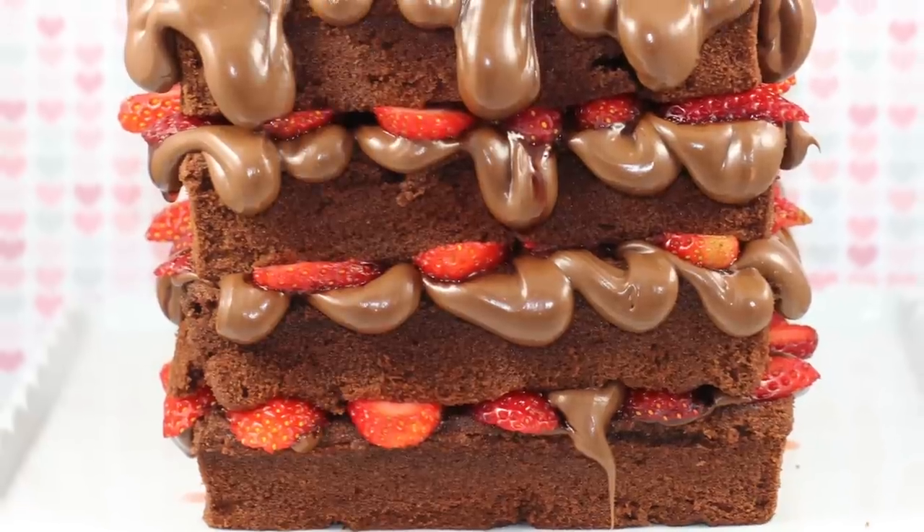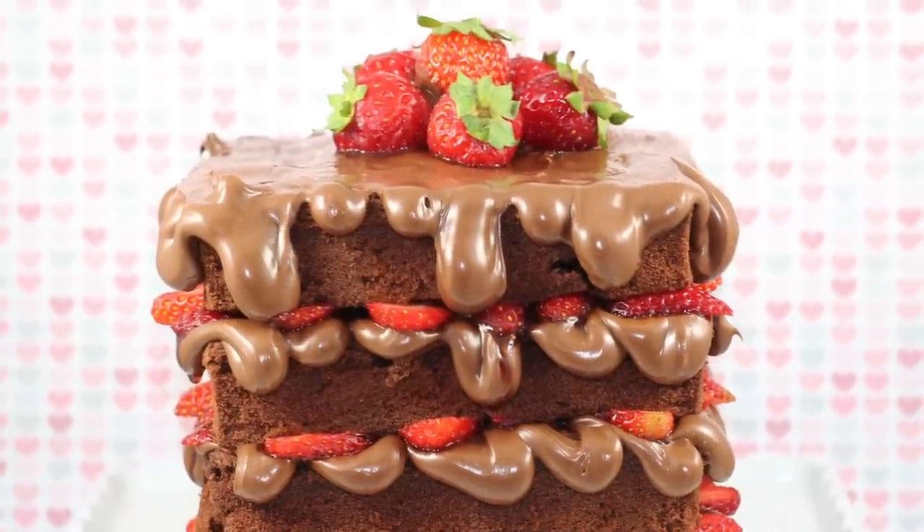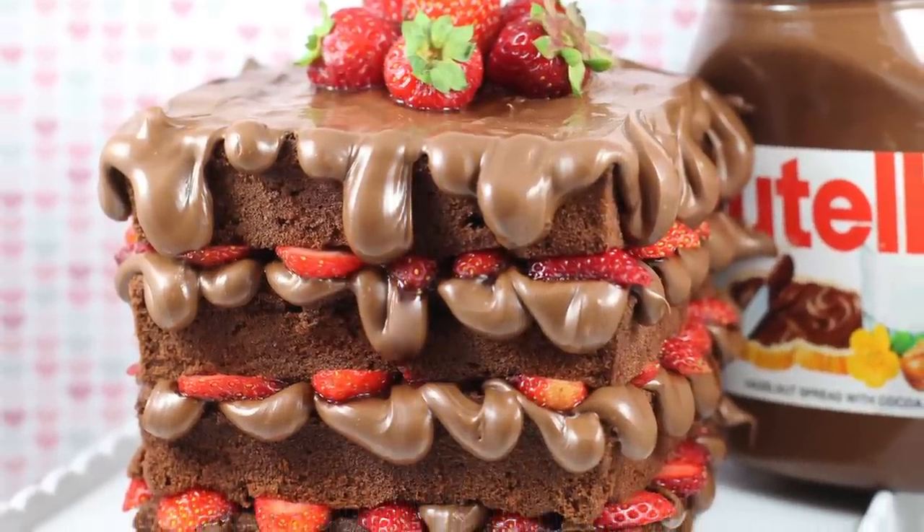Hey guys, it's Elise and on today's episode I'm going to be showing you how to make a waffle cake. This is a Nutella strawberry waffle cake. It kind of looks like waffles, it kind of looks like cake. It's smothered in Nutella, so where can we go wrong? Let's get started.